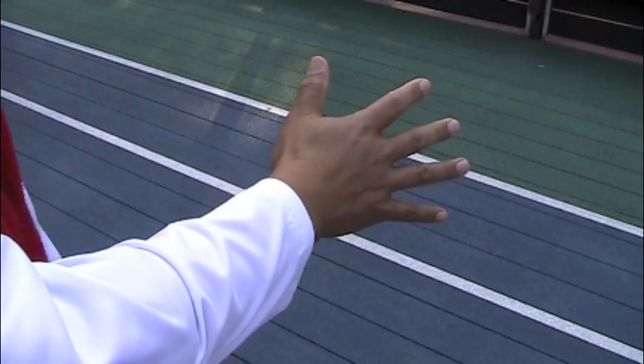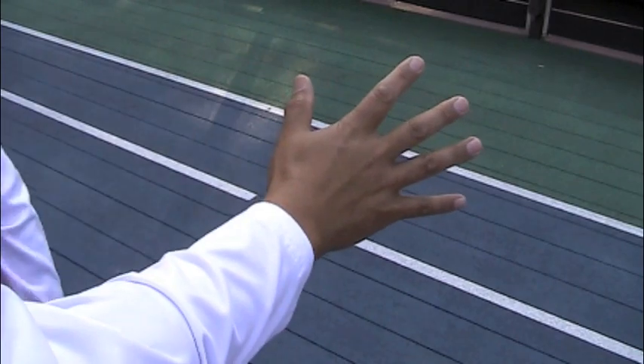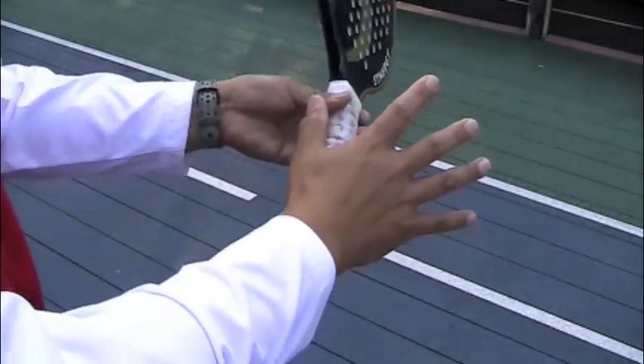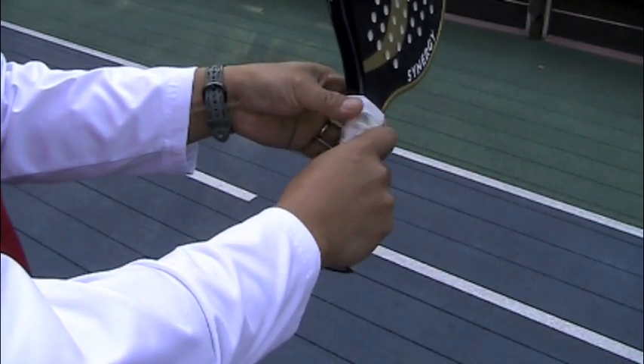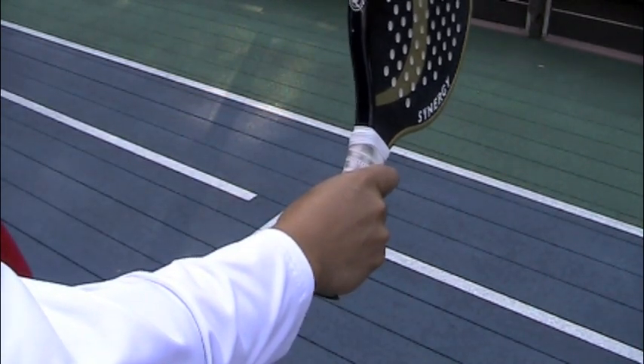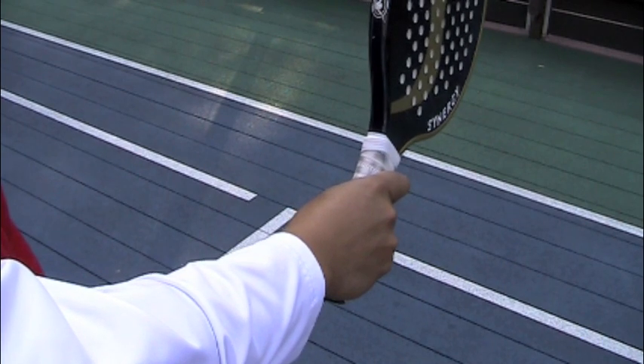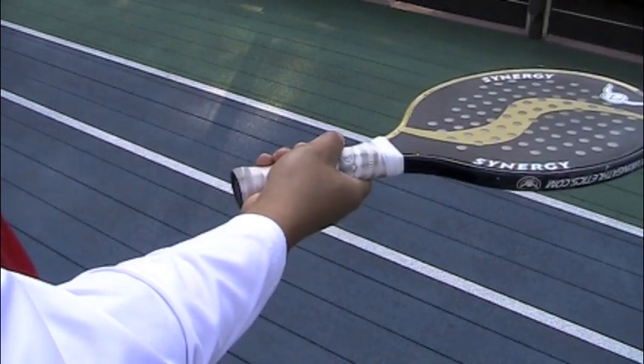Next, find the base knuckle of the index finger and place it on bevel number two. For you left handers out there, you'll be placing it on bevel number eight. Now that we've got the right grip, I'm going to have Steve Kakam, an assistant pro at the Beacon Hill Club, help demonstrate the proper positioning, movement, execution, and recovery.